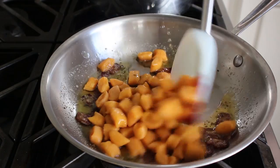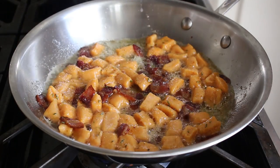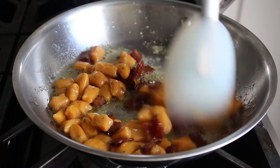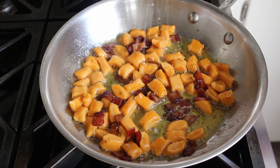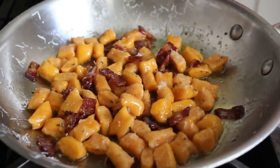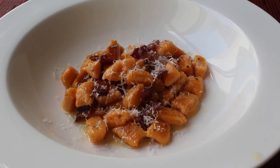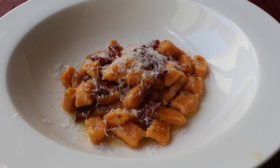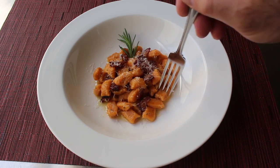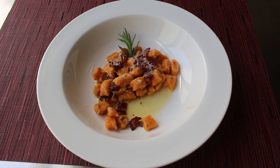Once they float, transfer the gnocchi into your sauce and turn the heat back on to medium, or a little higher if you want to fry them slightly. Give them a little more salt if needed. If you want to fry these more aggressively over higher heat, use a nonstick pan because they can stick. I just cook mine in the sauce for about a minute before turning off the heat and finishing with some freshly grated parmesan. And that's it — my adorable little sweet potato gnocchi are done, ready to serve in a warm bowl.